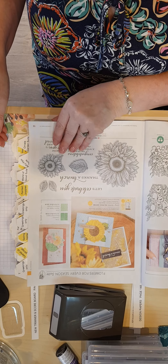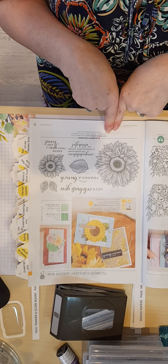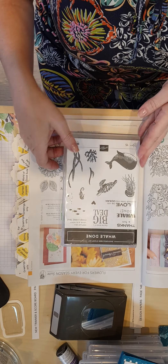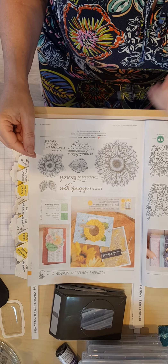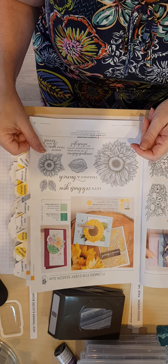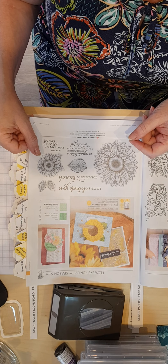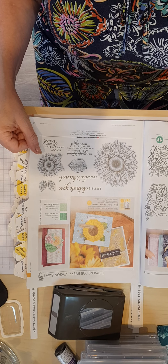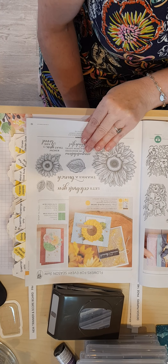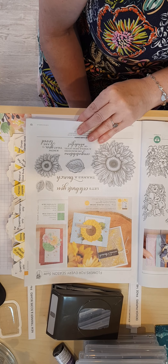We have six background stamps, which are almost the same size as the stamp pad. Most of them include birch, camouflage, chicken wire, and wood — various different background techniques that you can use with those. They are available as cling or wood mount. That's the only wood mount we have now.